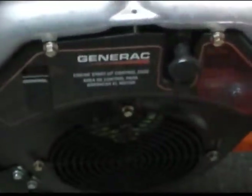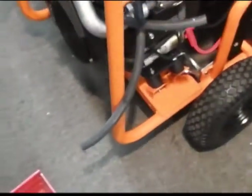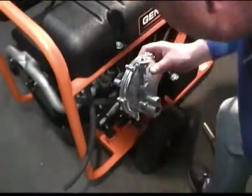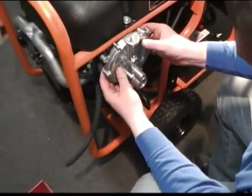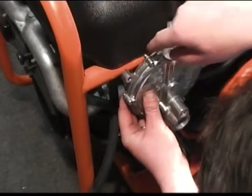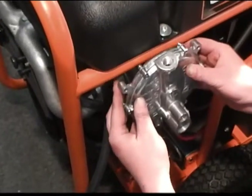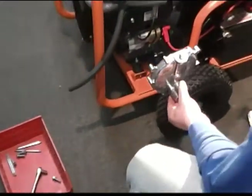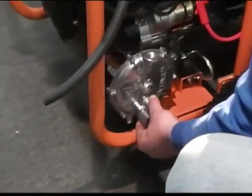Now that we've got our hoses over here, our next step is we're going to go ahead and install the secondary regulator. Most of them are always mounted to the frame, no matter what generator it is. A lot of people, some of them, you can mount it up here. But on this particular unit, the gas tank kind of dumps behind the frame — you can't drill into it, it doesn't make sense there. So what we do on this one is we found the best way is to position it right here.